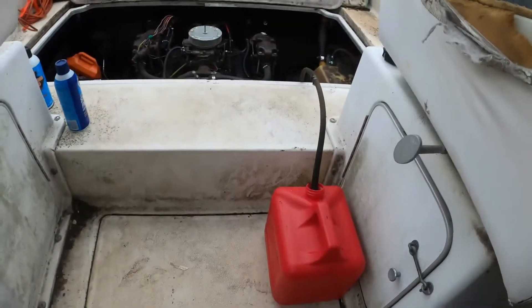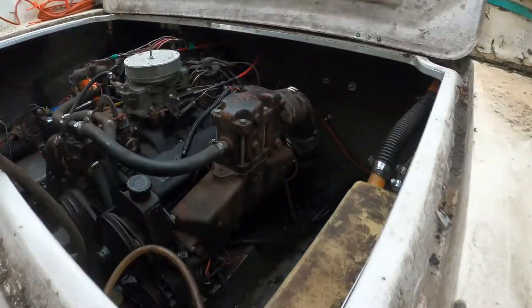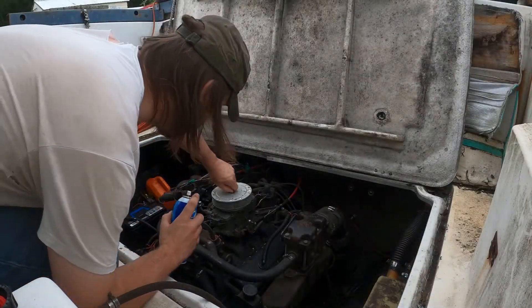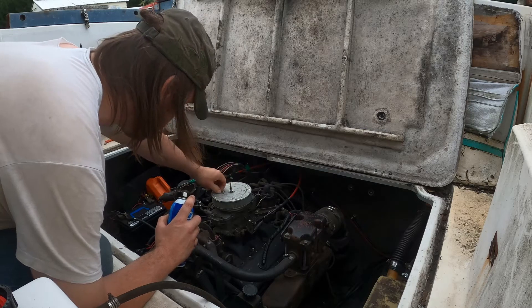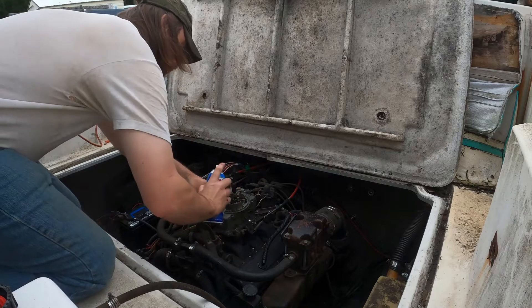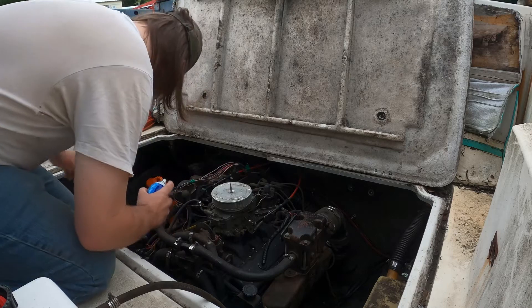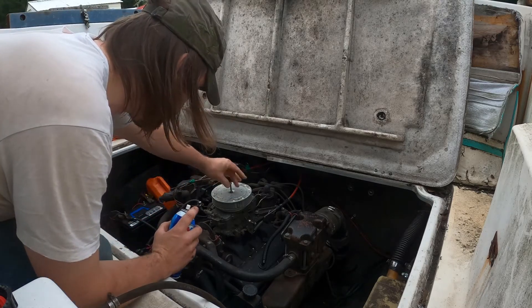So now we're going to start this thing and see what happens. Running out of a can of gas, tripping up the spray. This motor may grease out and blow up. It'll get interesting before it gets better.